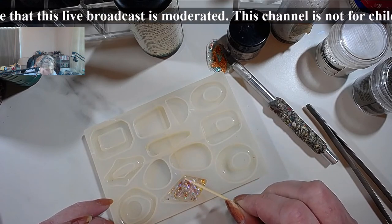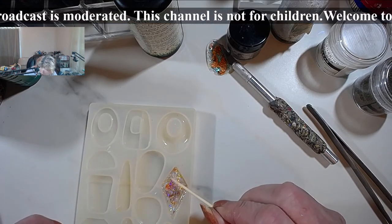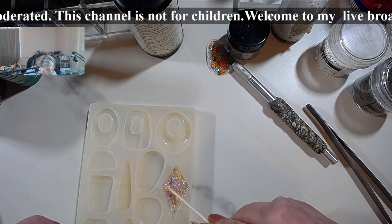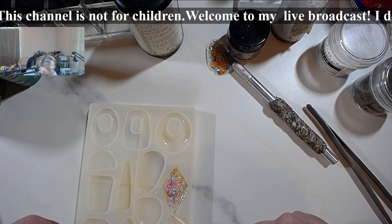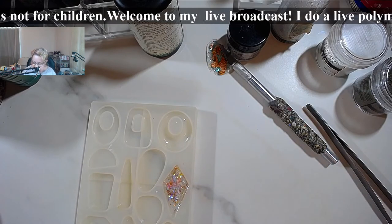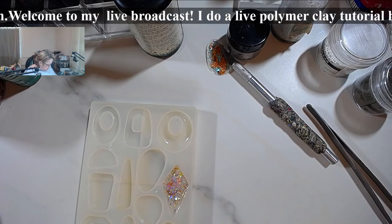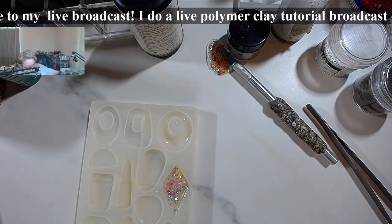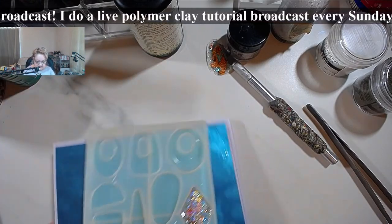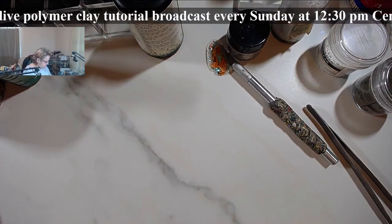Just make sure your flakes are spread throughout so you don't have empty spots. The UV lamps come with a mirror tray — these kinds of techniques require you to put the piece on the mirror tray, because that affects how the front of it cures as well, not just the back.